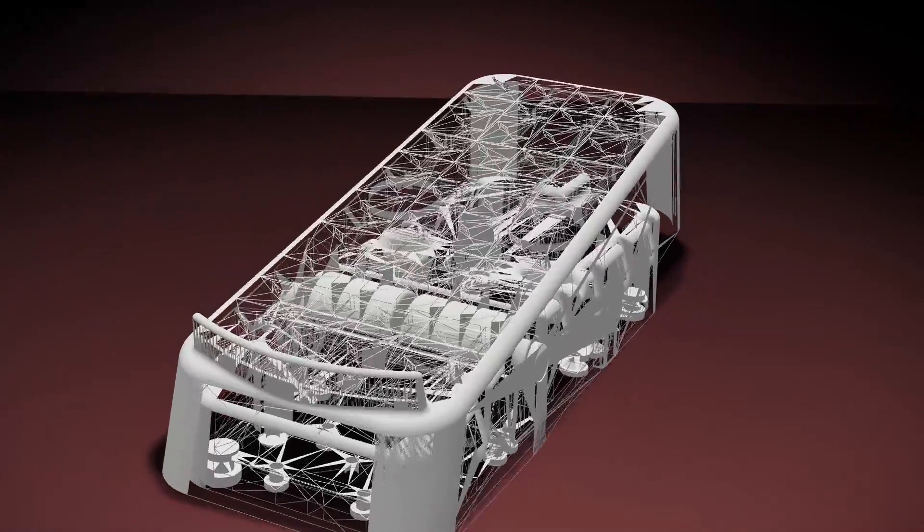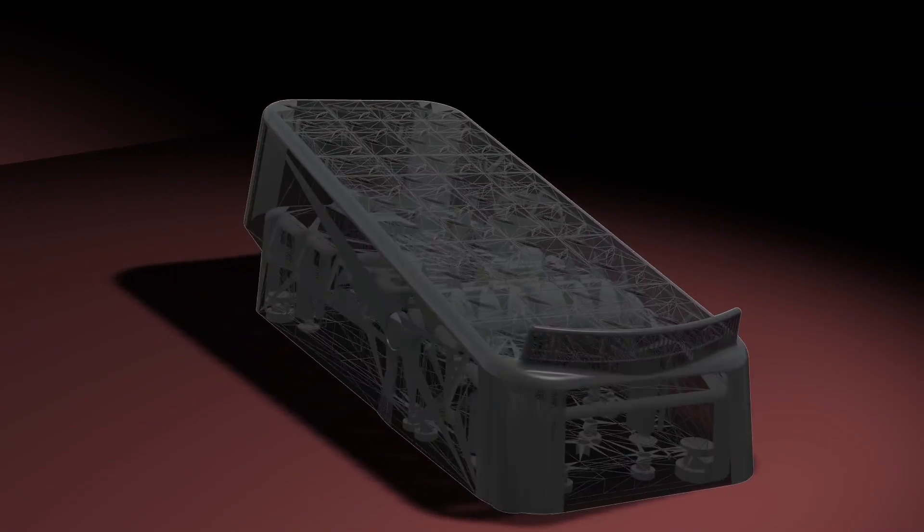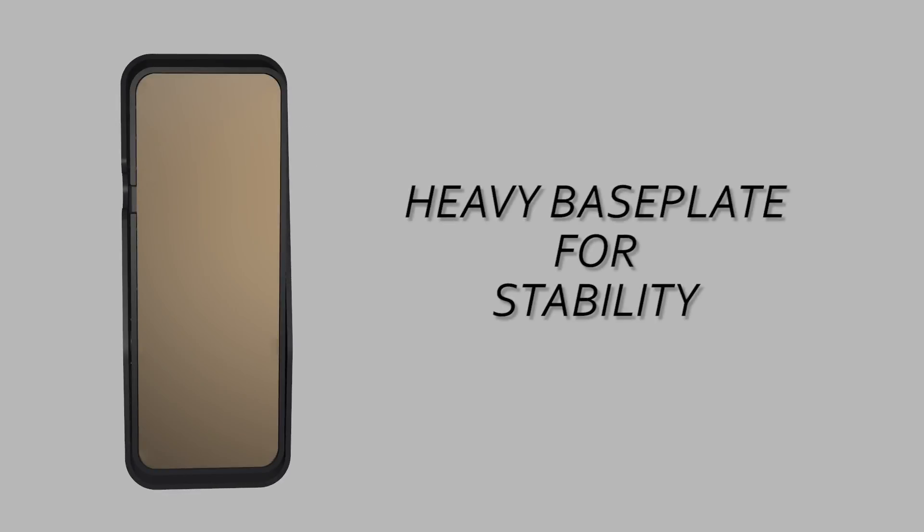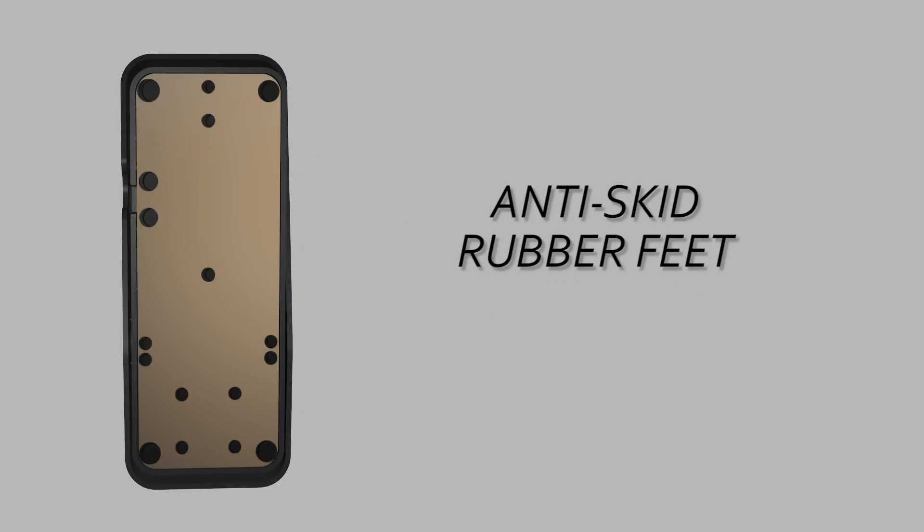The switch has a robust polymer housing that is very durable for a welding environment and works great in most applications. The product has a nice heavy base plate, keeping you stable while you're working. The switch also has a series of rubber feet on the bottom, which gives you anti-skid protection so it's not walking away while you're working.